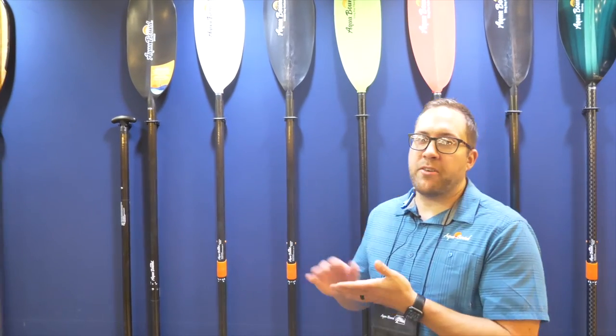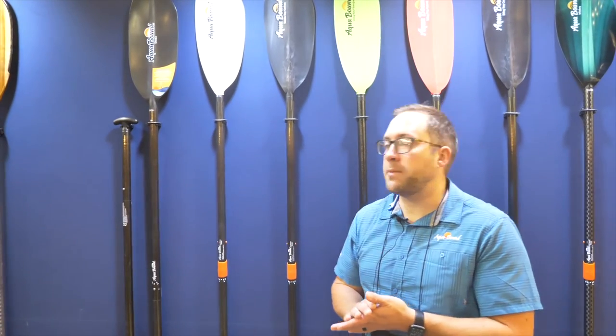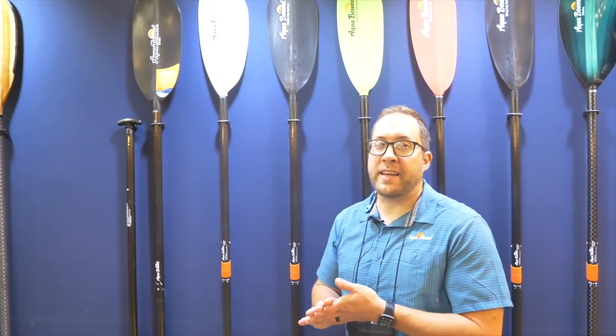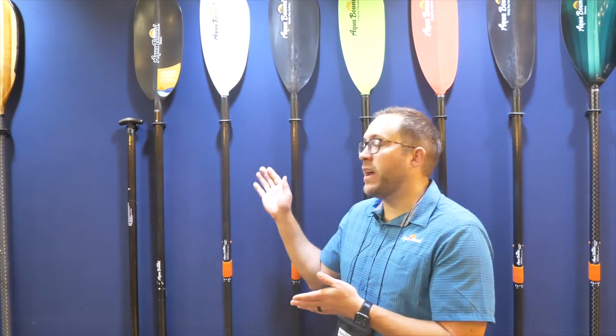The two options I have here today are the Manta Ray Carbon, which is the lightest and strongest option. And then the middle price point, the Manta Ray Hybrid, is our best seller within the category. It comes in two options: red and white.